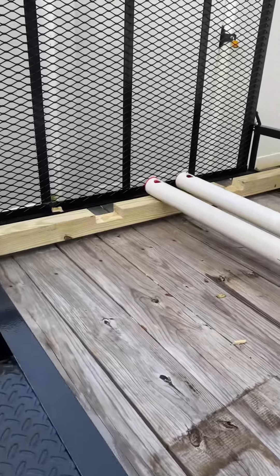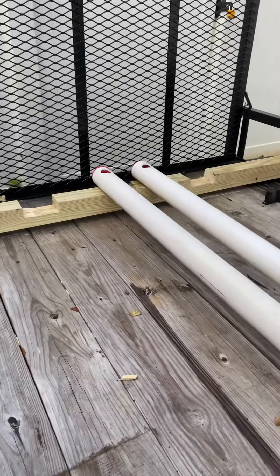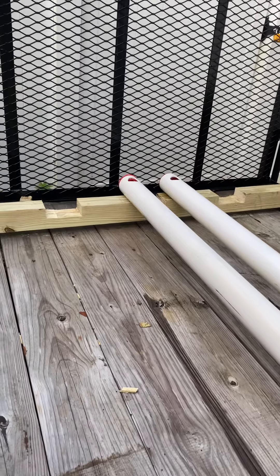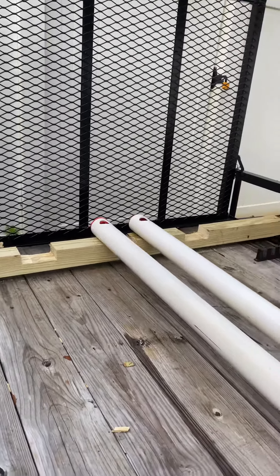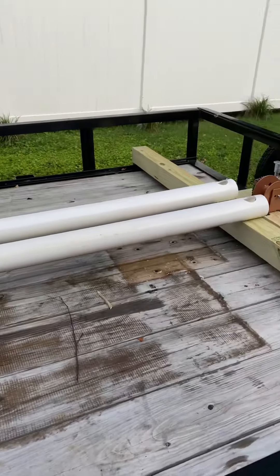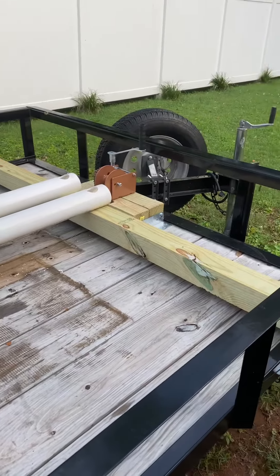I do use a kayak dolly, so in order to get that loaded on with the kayak, I notched out the back four by four so the wheels will go on much easier and don't present as much resistance. I'll show you a video of how all this works once I get my wire cable, which I'm still waiting on from Amazon.